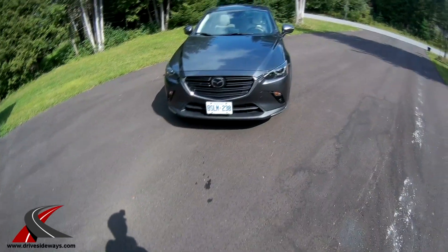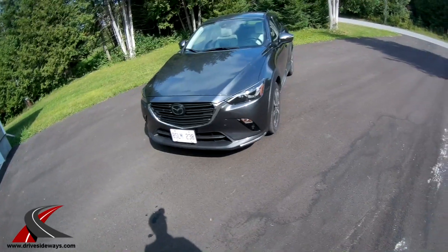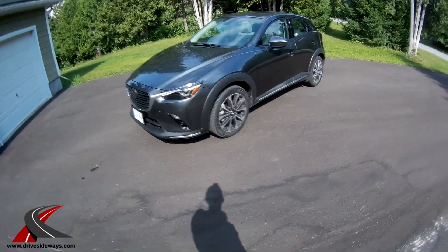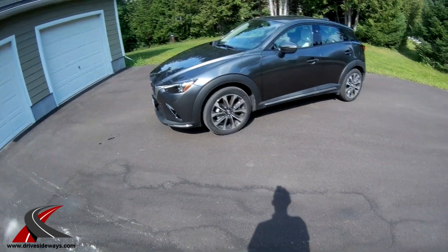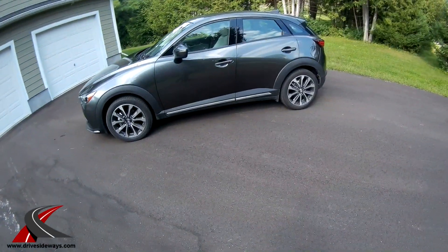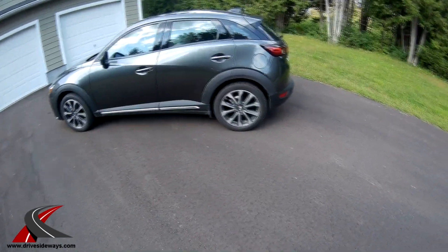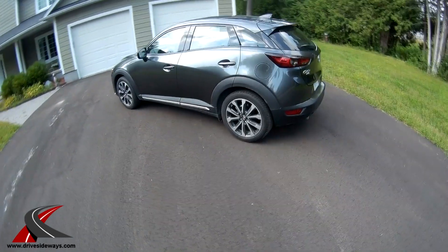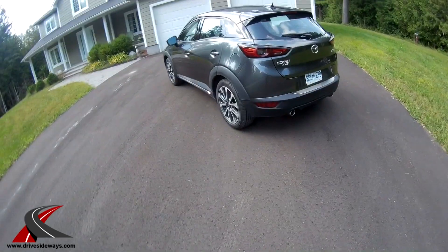This is the 2019 CX-3 — a few little changes for this year over 2018, mainly on the inside, which I'll show you. It's powered by a 2-liter 4-cylinder engine with a 6-speed automatic transmission. There is a manual available but only in the base trim. This is the all-wheel drive version: 148 horsepower, 146 pound-feet of torque. It does feel a little sluggish with the all-wheel drive; with front-wheel drive I find the power is pretty good. It's $32,000 and change with fees.